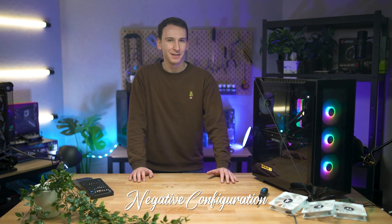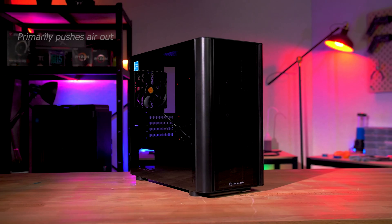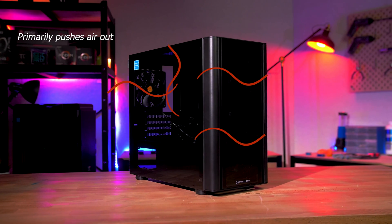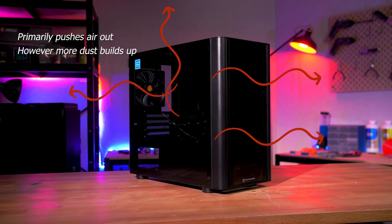The next is a negative airflow config, where the fans do the opposite, exhausting more air than they allow in. This method is better at getting rid of warm air; however, extra dust is built up, and thus your PC's insides must be attended to more regularly.